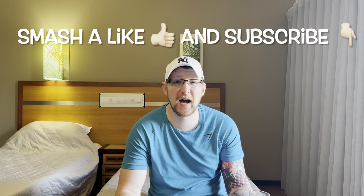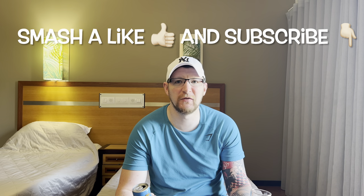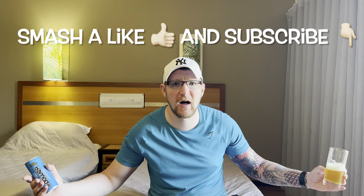Anyway, thanks for watching. Smash a like, subscribe, and I'll catch you again on another holiday Joe Review. Joe Reviews is in Portugal — word to that. See you later.